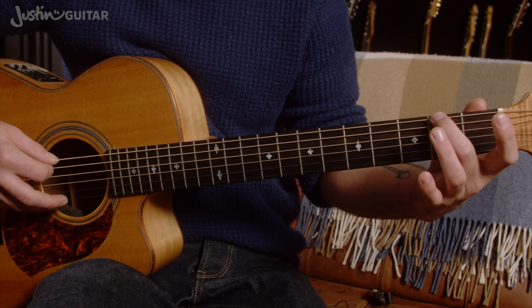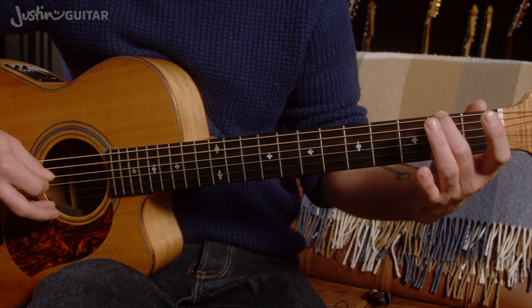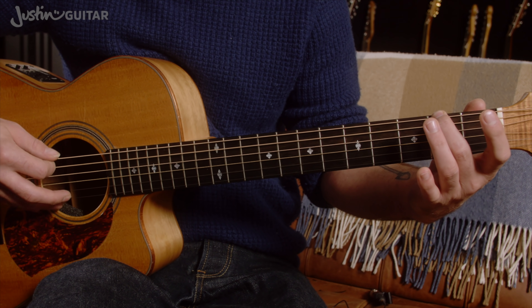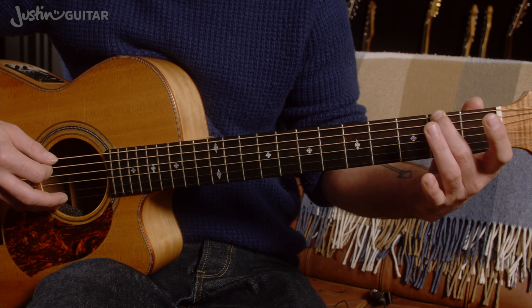So now we're going from the second fret. We play open A — that's the open 5th string — back to the 2nd fret on the thicker string, open A string again — that's the open 5th string.